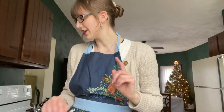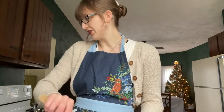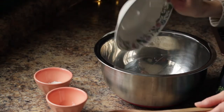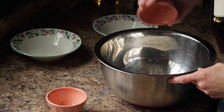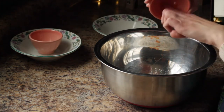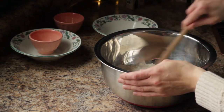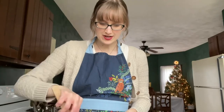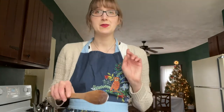First I'm supposed to add the flour, sugar, baking powder, and orange zest together in a large bowl and mix it very well. I have done that and now I'm supposed to add the grated butter.